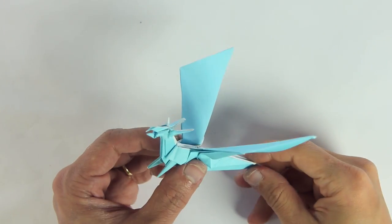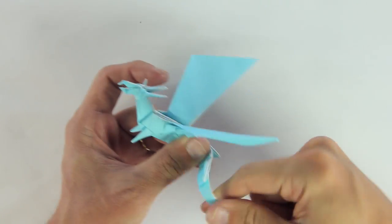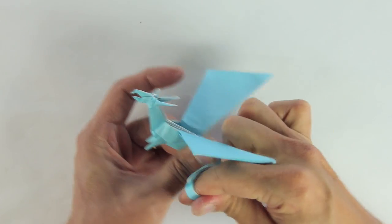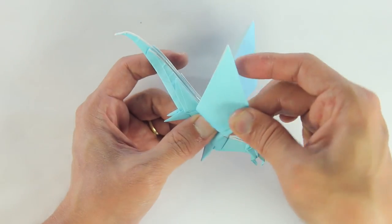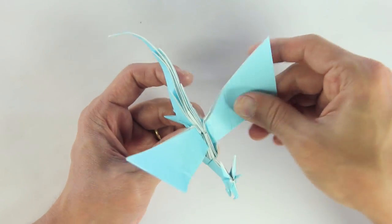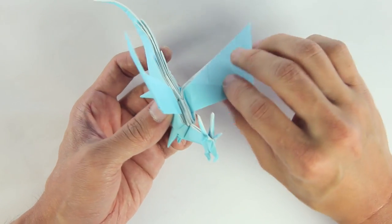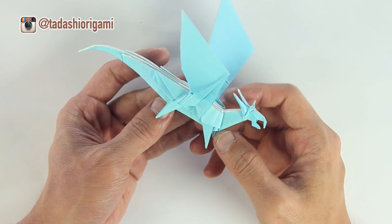I know that you can add more details to this origami — I didn't add too many details. For example, you can make small modifications like making a curve on the tails and a curve on the wings. But those are simple modifications, and I'm curious what else you can do. So don't forget to tag me on Instagram so I can see the results of your folds.